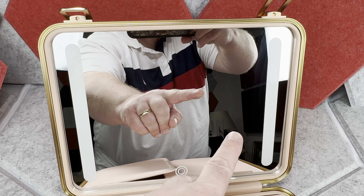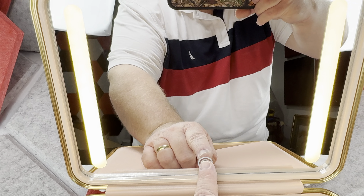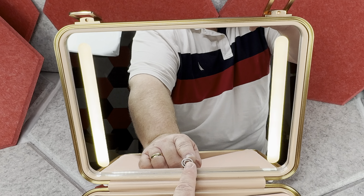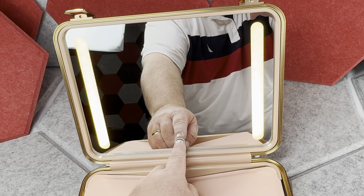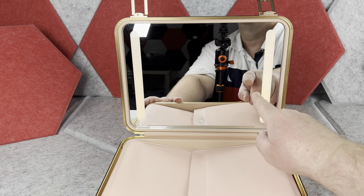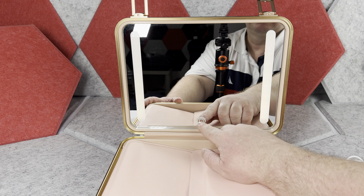When you open the case, on one side you have a really nice mirror. This mirror has two LED light strips. You can press the button to turn the lights on and select between warm light, a cooler light color, and a third option that is something in between. Additionally, if you hold the button, you can increase or decrease the brightness of the lights.